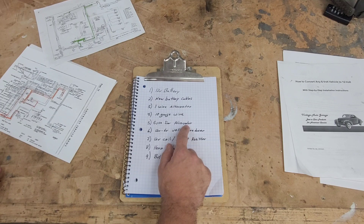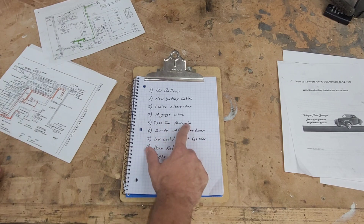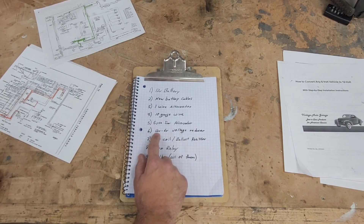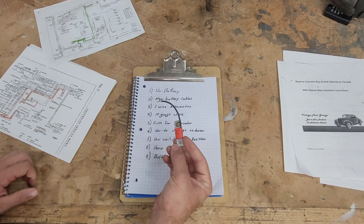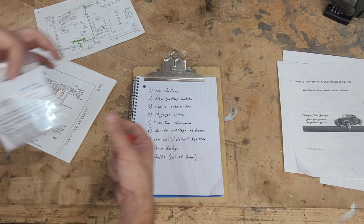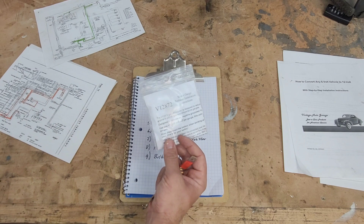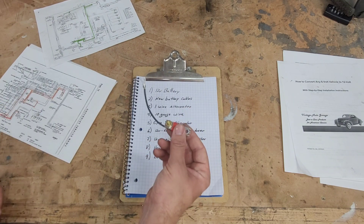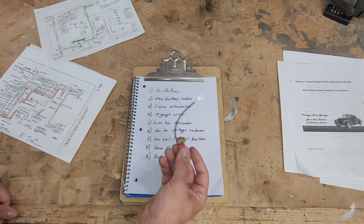Five, a fuse for the alternator. It is always a good idea to fuse the alternator, especially with these higher amp alternators, and it'll help protect the electrical system. Six, you're going to need a 12-volt to 6-volt voltage reducer, which is exactly what this is. This is also from Vintage Auto Garage, but you can get these from numerous sources - I even think Amazon has them. You're going to need this for your gas gauge, your radio, your heater, and stuff like that - stuff that needs to stay 6-volt and would get harmed by the 12-volt.